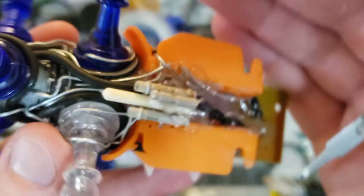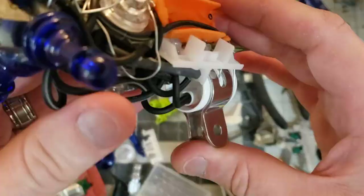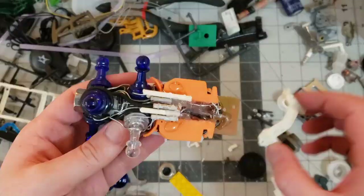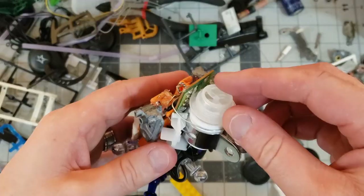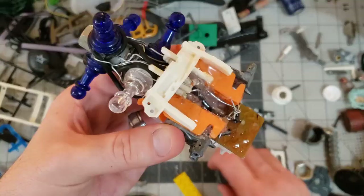This metal bracket made a good mounting apparatus. The inside of an old pair of headphones had surprisingly good detail, so that was used to make the back of the weapon.